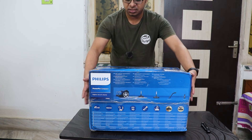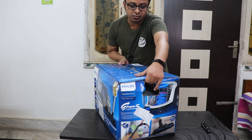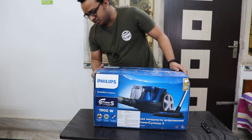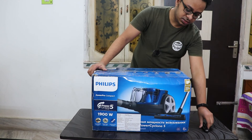The box packaging is not that good — as you can see there is a big broken part on the box itself, so the packaging or delivery quality was not that great in my opinion. Let's just quickly cut the seal.